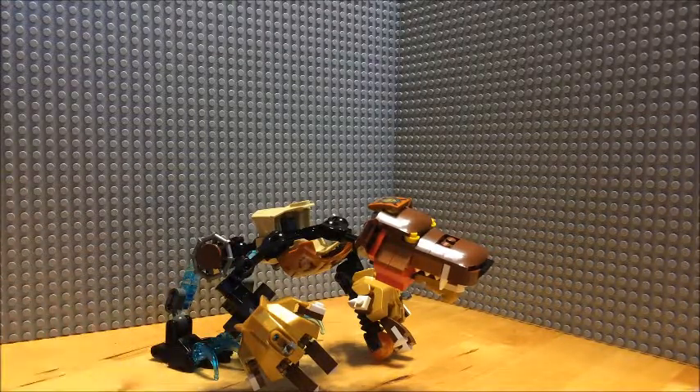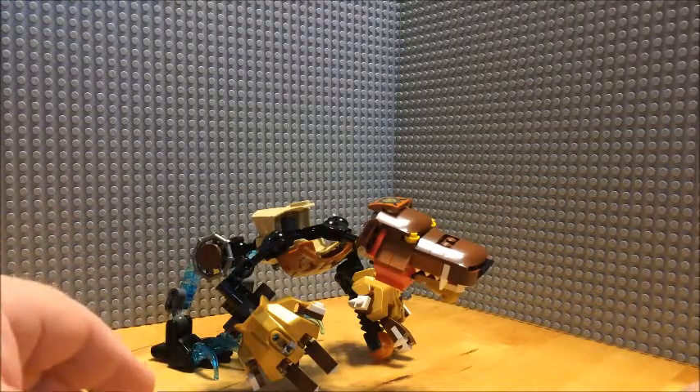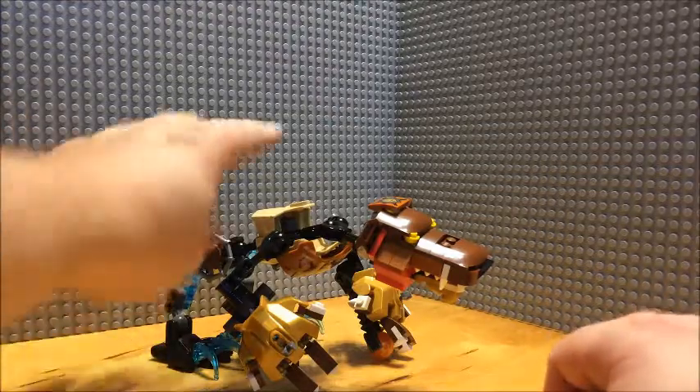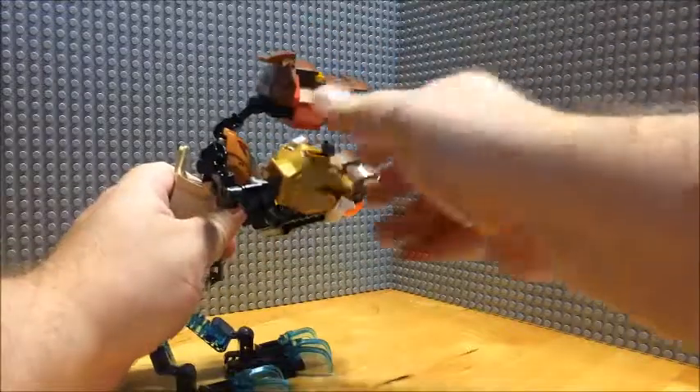Not too bad if you ask me. As I said, taking some sets apart and putting the pieces together to build this character.